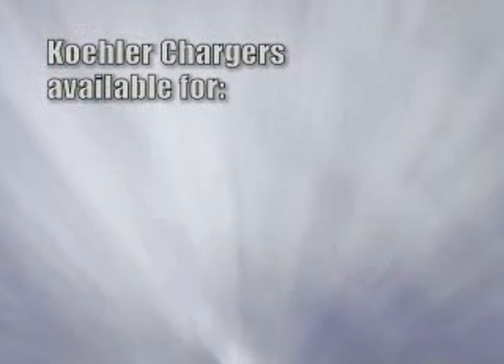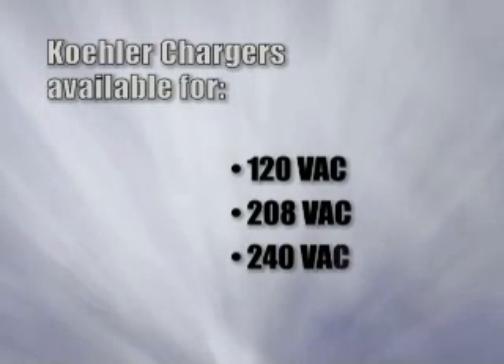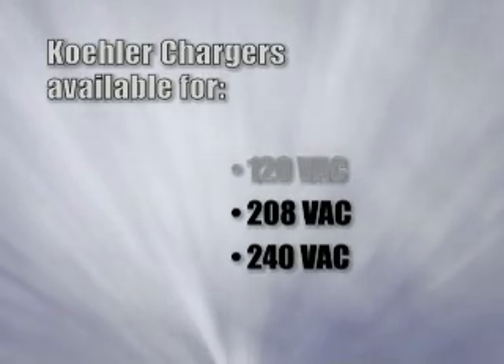Kohler chargers are available for 120 volts AC, 208 volts AC, and 240 volts AC. However, most applications are for 208 volts AC and 240 volts AC.